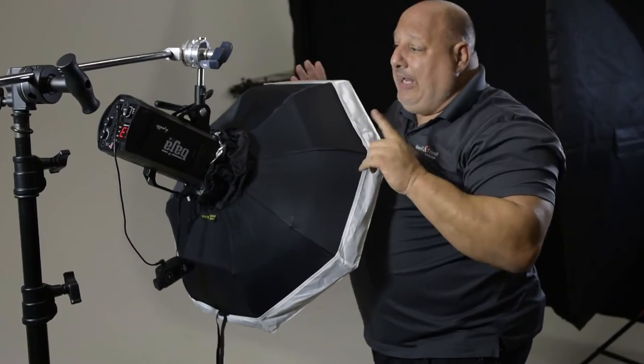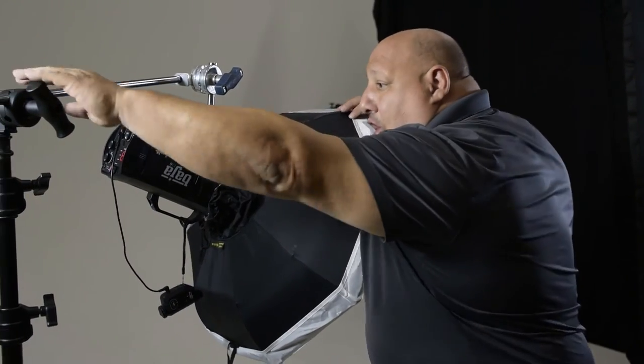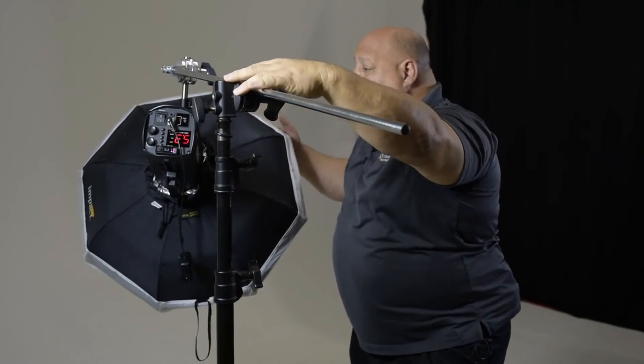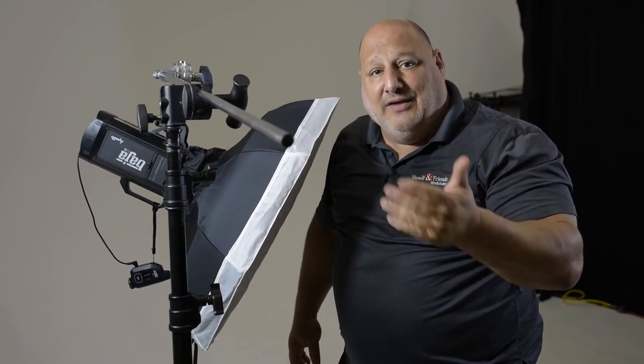Another option is if I need to move this — instead of picking up the light stand and moving it to a new position, all I need to do is shift the extension arm over and then reposition the light like so. So the extension arm is a huge, very valuable piece of equipment in the studio.